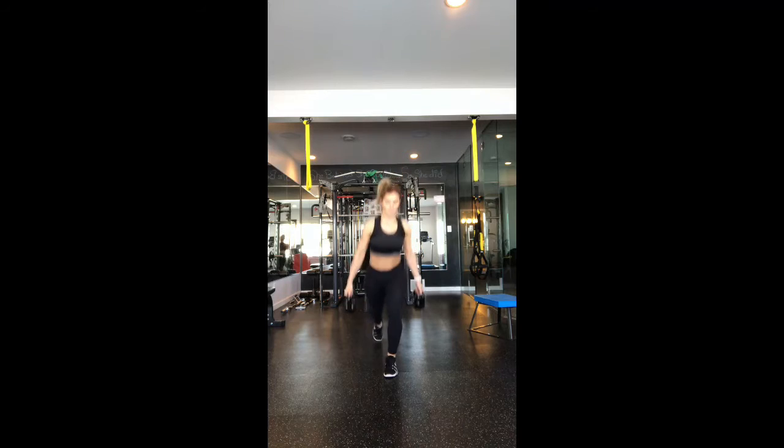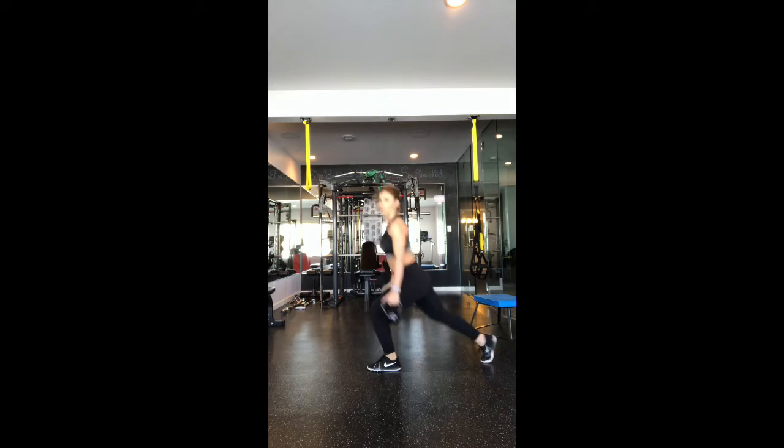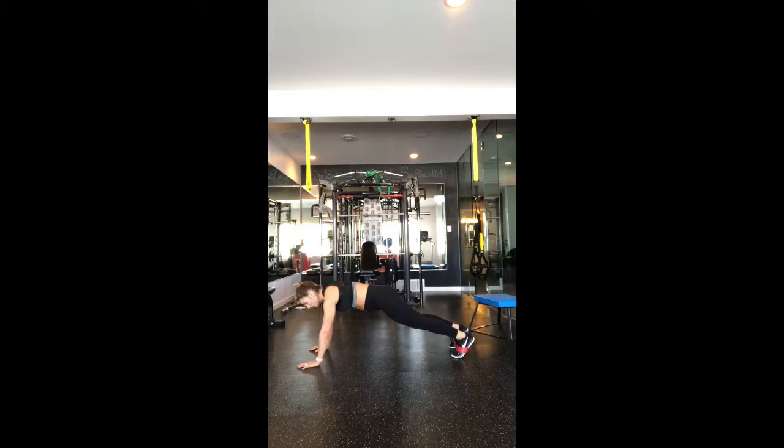Our next one is a reverse lunge with a front kick. You can hold weights for these — I'm just holding kettlebells, but you can use weights or kettlebells, whatever you choose. Just make sure you're keeping your core nice and tight and getting that leg far enough back that your knee stays over your ankle.